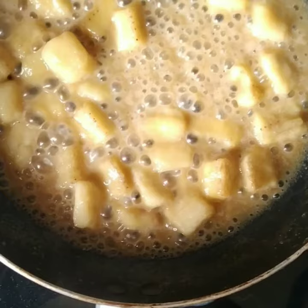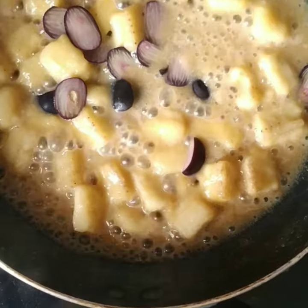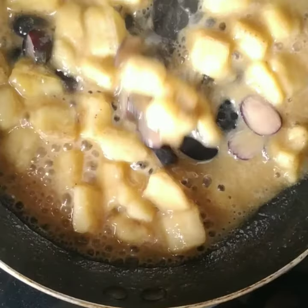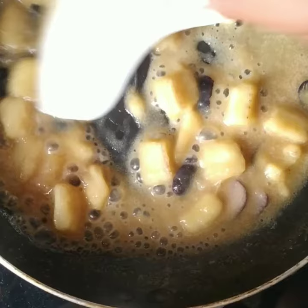Now add black sugar milk or regular milk as well. Now it's smooth and properly rounded together. Once it's done, let it cool down, then add black sugar.